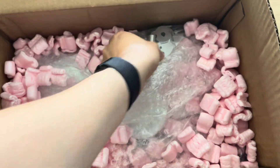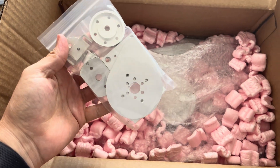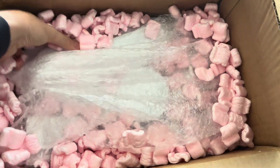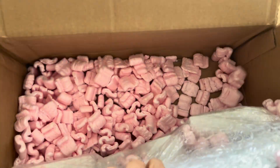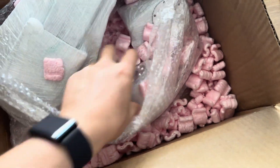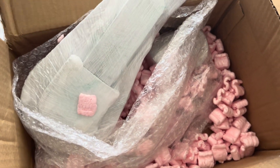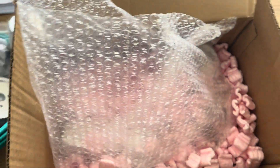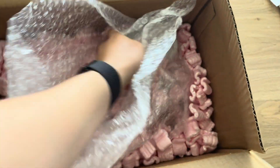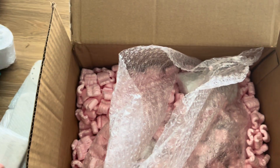And now we've got the actual base componentry — very well packed by Chris, lots of packing peanuts. And here's the actual base plate, turrets and other aluminium components. The individual kits are well labelled. We'll open these up shortly.